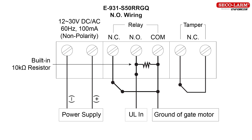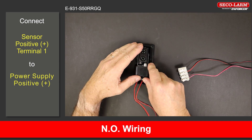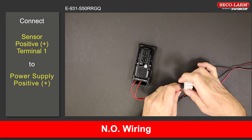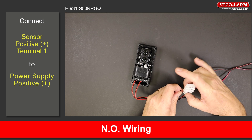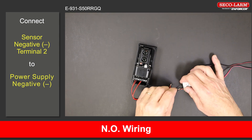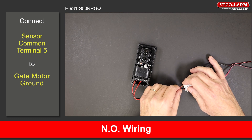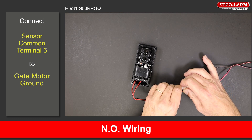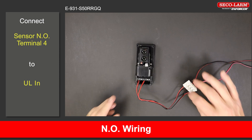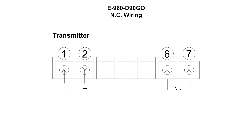E-931-S50RRGQ reflective beam wiring, normally open. Connect the positive terminal 1 to the positive of the power supply. Connect the negative terminal 2 to the negative of the power supply. Connect the common terminal 5 to the ground of the gate motor. For the gate motor connections, please refer to your gate motor manual. Connect the normally open terminal 4 to the ULN on the gate motor.